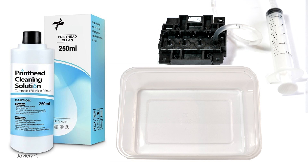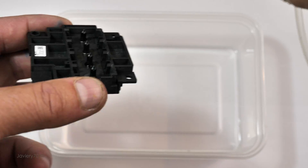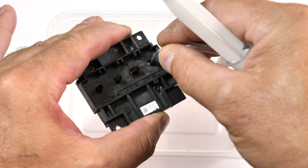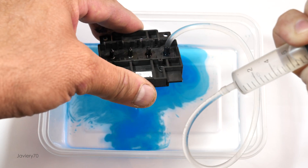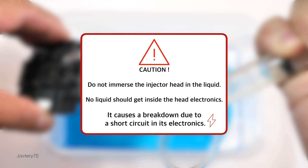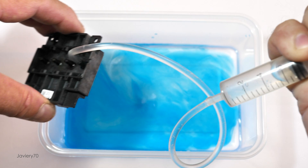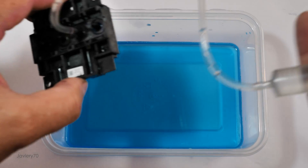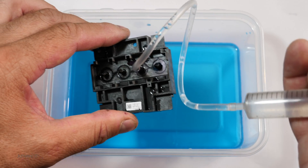We will inject the cleaning liquid into each inlet duct of the injector head and pour the output into a container. We inject the liquid into each of the inputs to the injector, little by little, with enough pressure for the liquid to come out. We must be careful that liquid does not enter the electronics of the injector head, as it would cause damage due to electrical short circuit. So we must avoid getting it wet or submerging the injector head in the liquid. At first it will come out mixed with the remaining ink from the head.